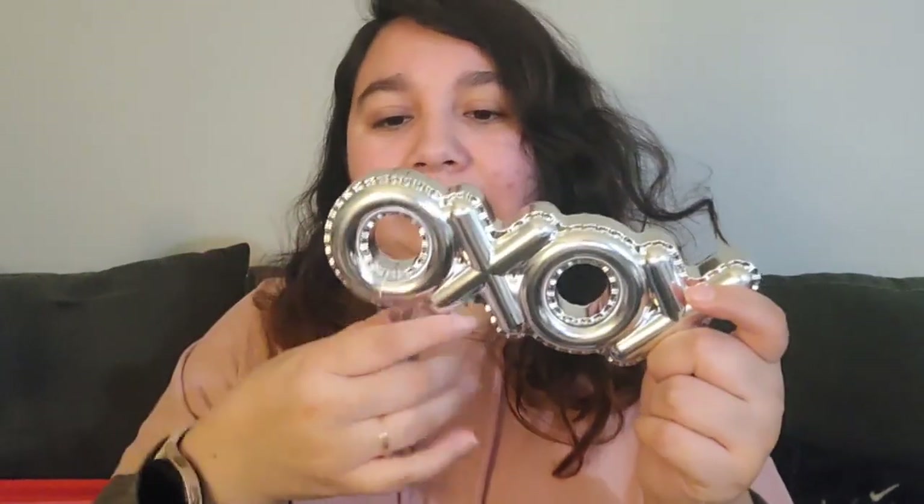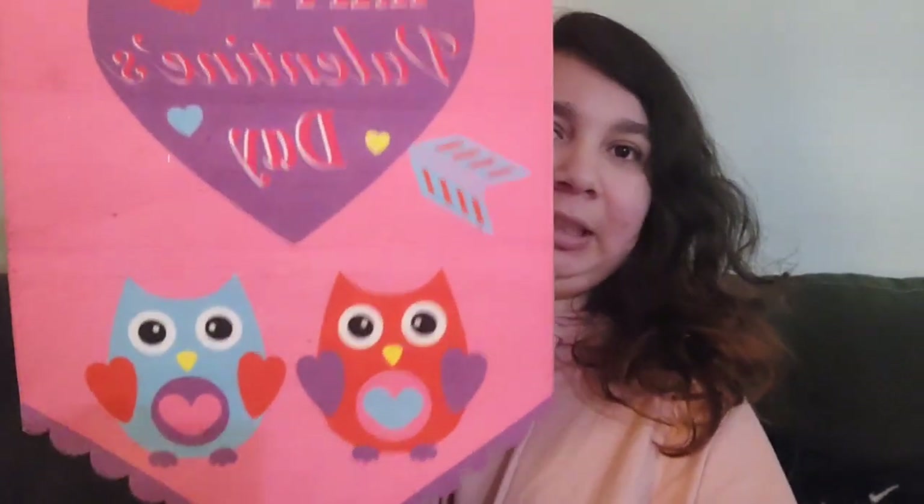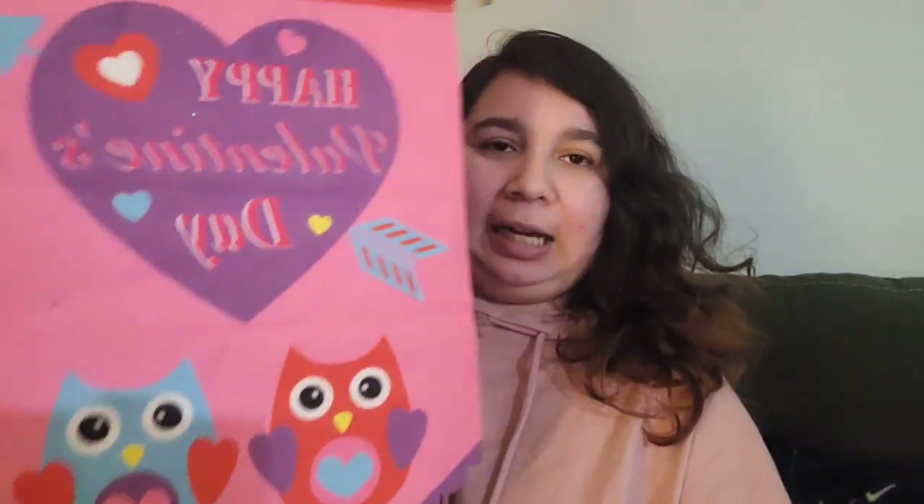I got this last year but I always forget to take out the tag — it's a little XO decor I'm going to put on top of my bookshelf. I also got this sign that says 'Happy Valentine's Day' — I love the fact that it has two little hearts on it, it's so adorable.